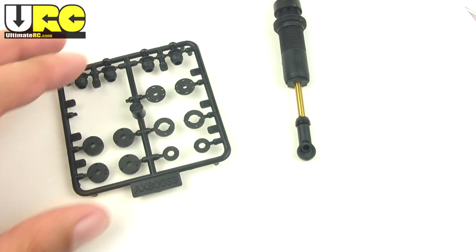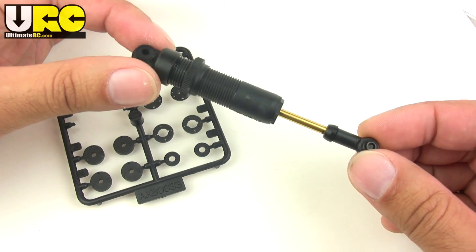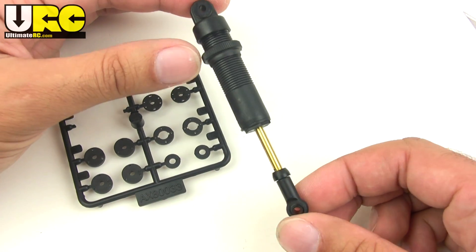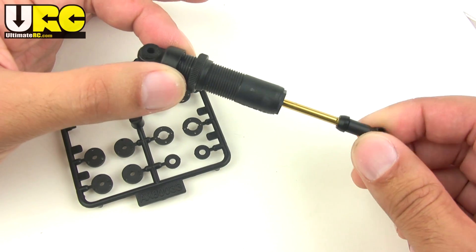Hey folks, Jang here again from UltimateRC.com with a tip for how to improve your stock shocks — plastic bodied shocks — on the Axial Wraith. As I briefly mentioned in my review video on the Axial Wraith, I didn't like the stock shocks and the way they felt.